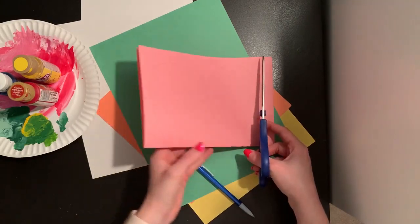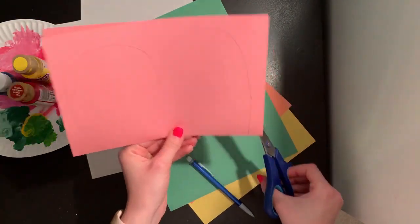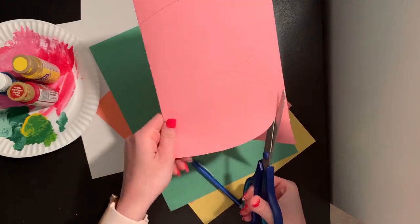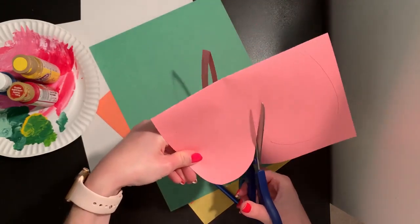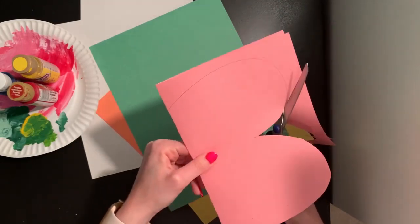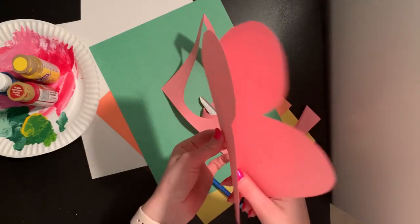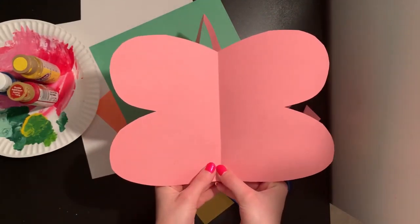I'm going to take my scissor and cut this shape out while my paper is folded. This is going to give me a symmetrical pair of butterfly wings. When something is symmetrical that means it is the same on both sides. So when I cut out these wings they are going to be the same on both sides since my paper is folded down the center. Now when I open that up I have beautiful butterfly wings that match on both sides.